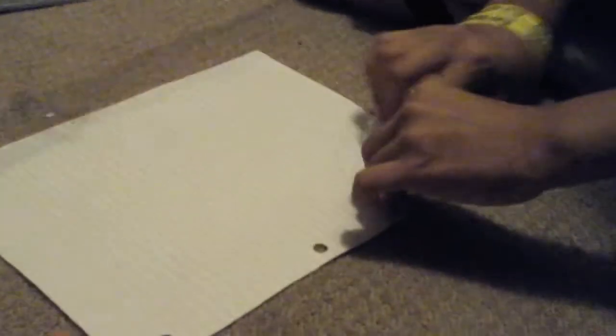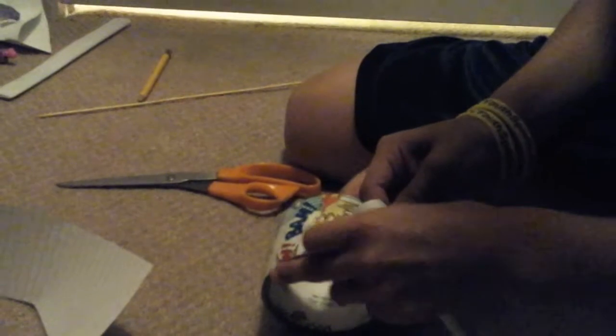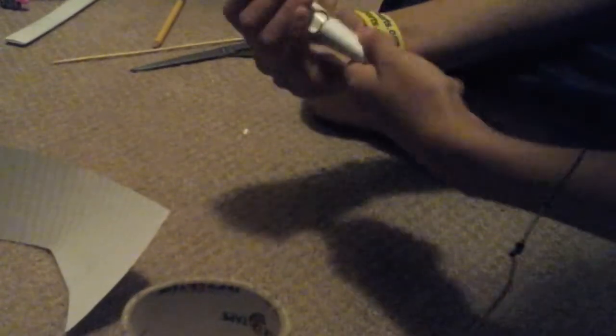You're going to start rolling up the paper. Make sure it's kind of fat so it can be used as the stick, so it looks like this. After that, just get your scissors and cut it like this. Then get some duct tape and wrap it around like this. And that's for this part — we're not done yet.